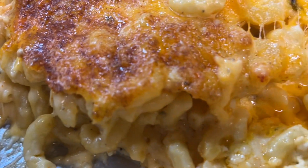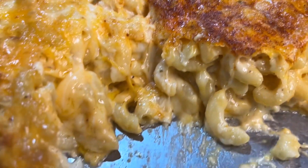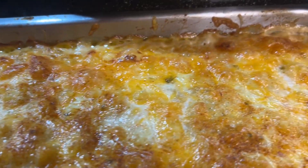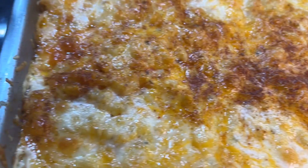Homemade macaroni and cheese can be made a million and one ways. I realize not everyone likes a garlicky, extra flavorful mac and cheese. Some people just like the simple taste of the cheese, noodle, butter, and just a little bit of flavor. If that is you, then this is a recipe for you.